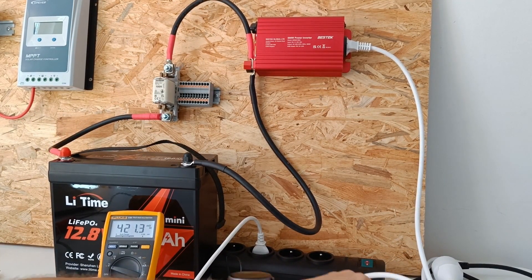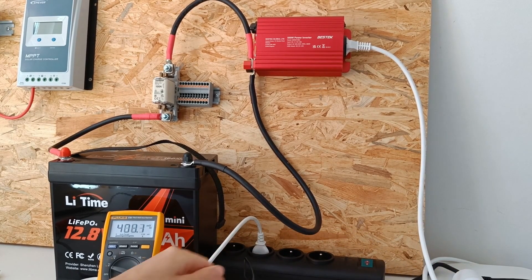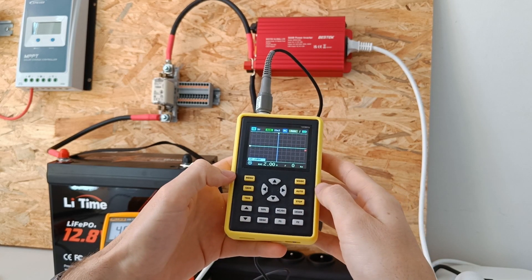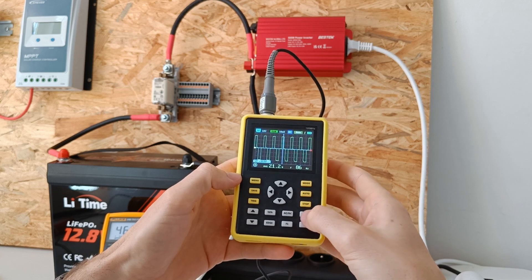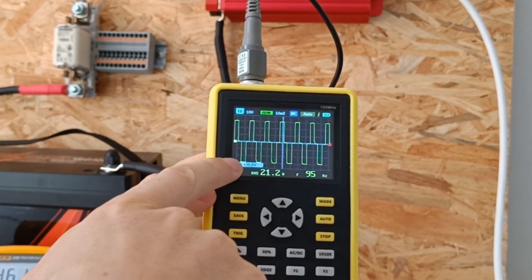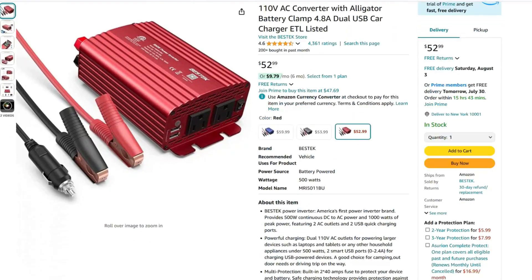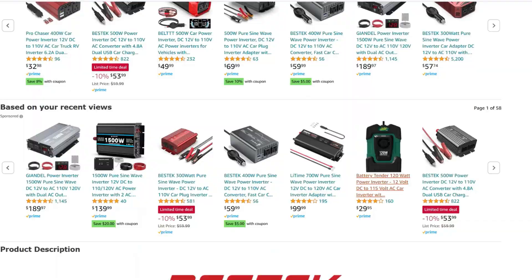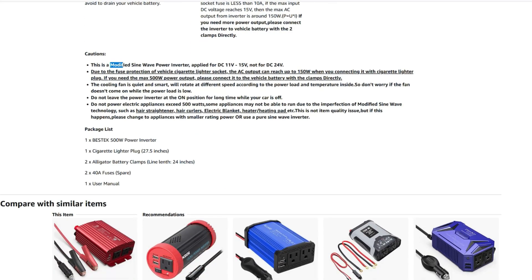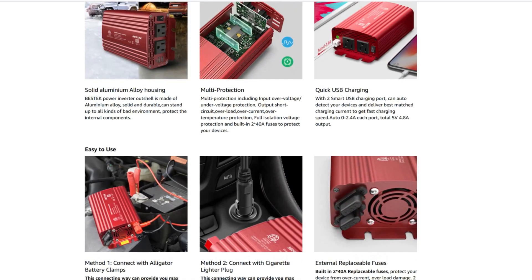Let's check the sine wave with the oscilloscope. We can see we have a modified sine wave — not what I was expecting. The sales page only shows that it's a modified sine wave at the very bottom. It should be in the title or at least in the main description. That's kind of tricky from the manufacturer. I believe many people order this inverter without knowing it's a modified sine wave, which will damage their electronics.